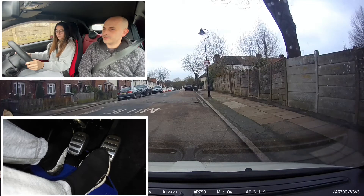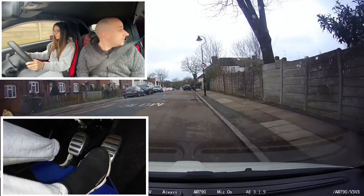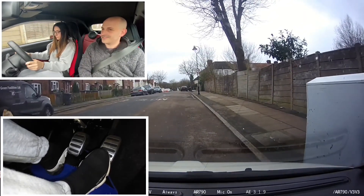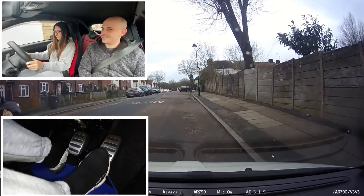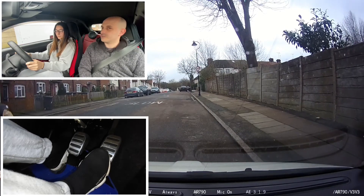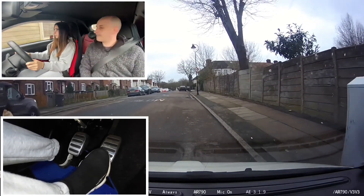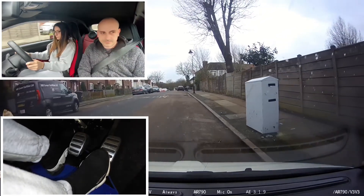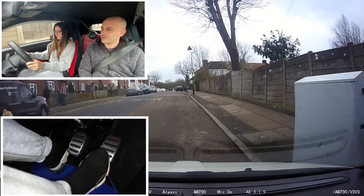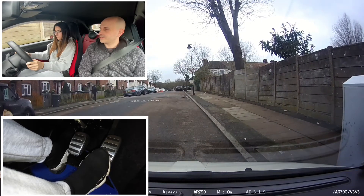Very good. So clutch all the way down — we'll let the car roll back. This time it's going to go a little bit faster. Good. Okay, so we'll do it again — this time I just want you to use a little bit more petrol. Okay, clutch all the way down. Good, that's it. Then one more time, clutch all the way down.